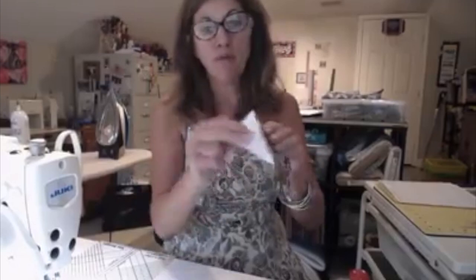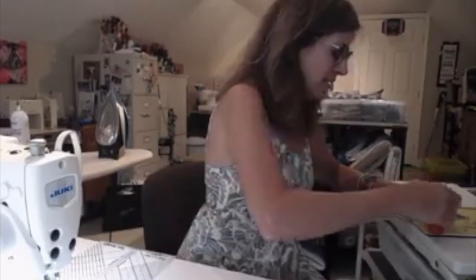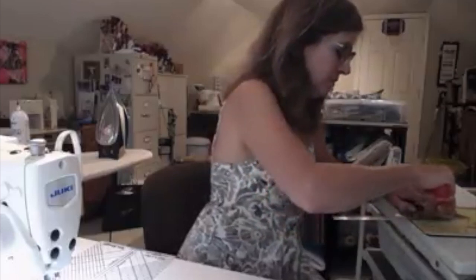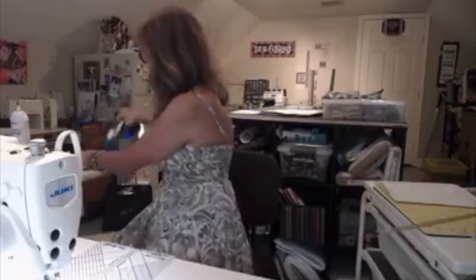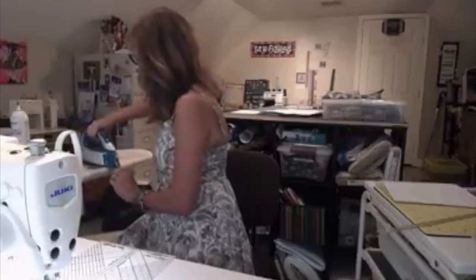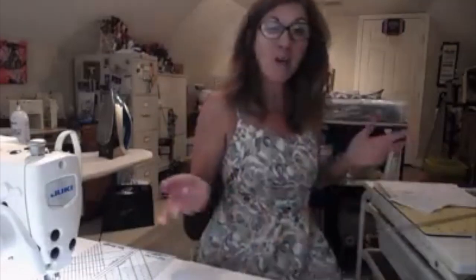I just finished sewing my fourth square on for my square in a square. I'm now going to fold — I sewed right along this line. I'm going to fold my paper back, and I have more than a quarter-inch seam, so I want to trim off that excess. Then I'm ready to iron all four pieces down. Now I'm ready to trim it up along the dotted line. The solid line is my sew line, so I want to trim on my dotted line, and then I'll have my square in a square.